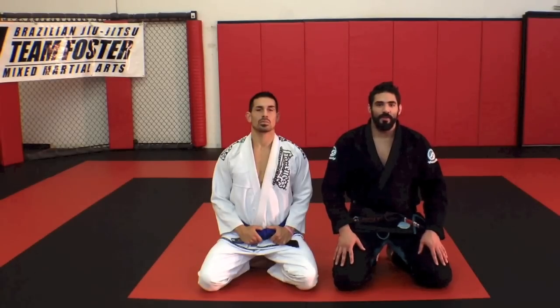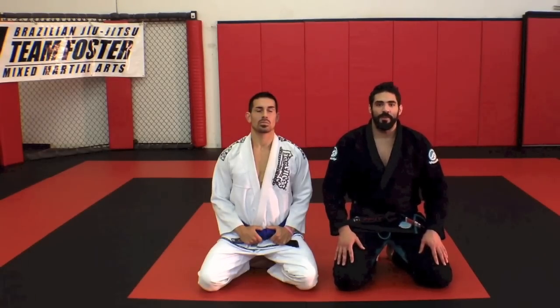Hey guys, James Foster here for Submissions 101. Today I'm going to show you a nice setup for a toehold. Hope you guys enjoy it.